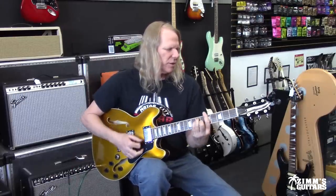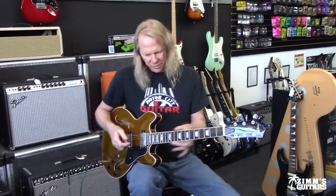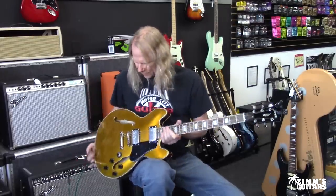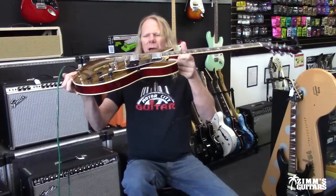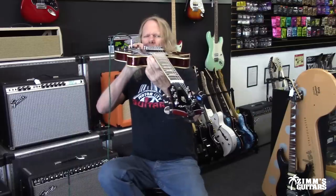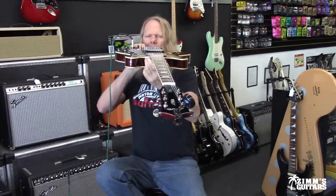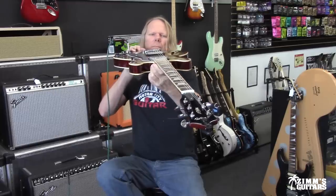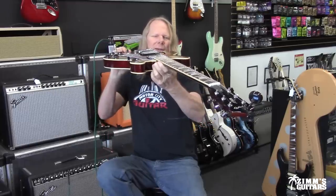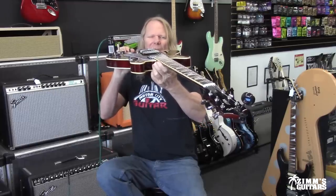My only complaint is I don't really like how the strings feel, but as far as the fret ends go, they all feel good. The string height is kind of high, and the neck looks relatively straight, although it does have some relief in the neck — so you could probably tighten the truss rod just a little tiny bit.